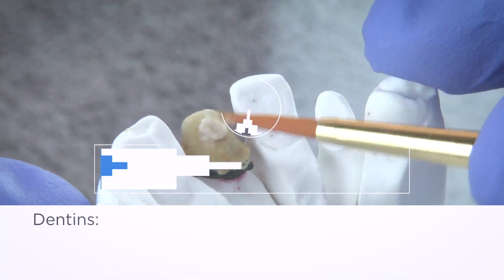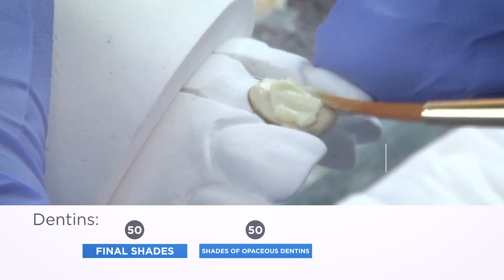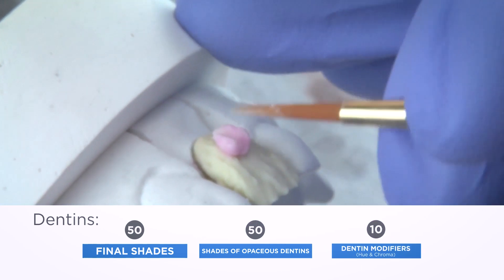Dentins: Standard and opaceous dentins are offered in all 50 shades. Opaceous dentins are 10% more opaque than regular dentins.